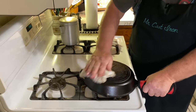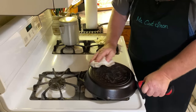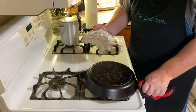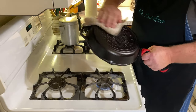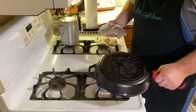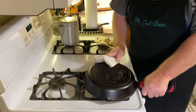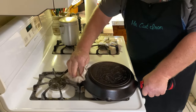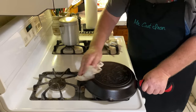This rag will have a little excess oil on it from wiping out the skillet. While the burner is still on, you can flip the skillet over and lightly rub the outer edges, the bottom, and the handle as well to get just a small light coat on them.